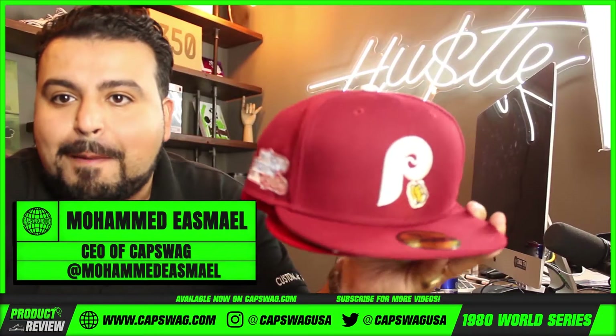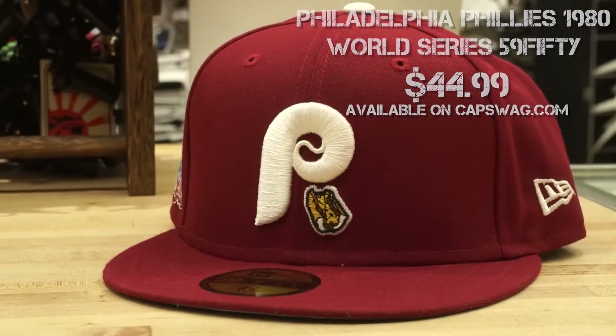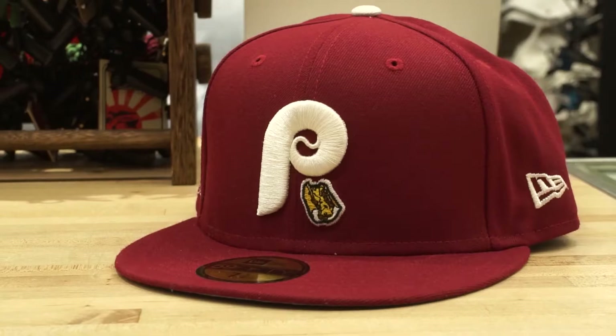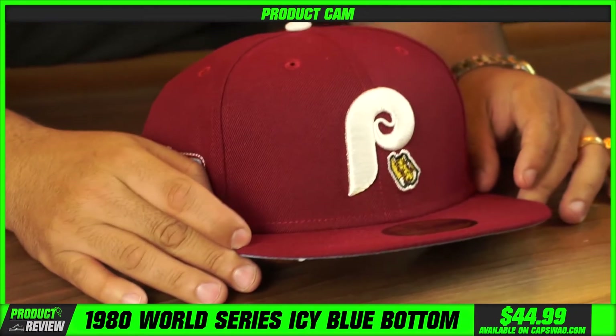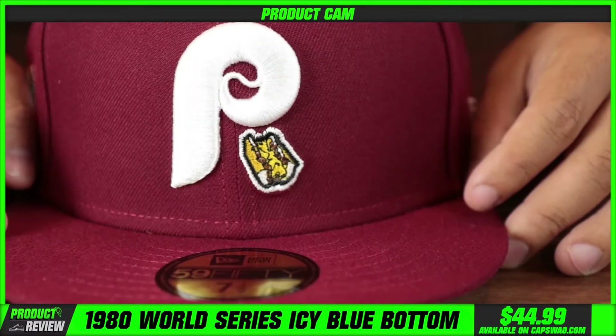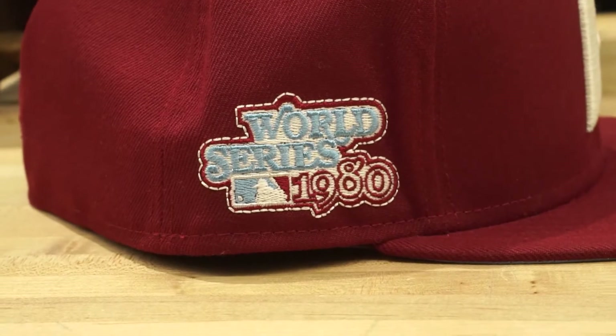Cap Swag family, what's good? I'm back for more customs for your dome piece. We've teamed up with New Era and we're putting out some really interesting product — throwback vintage Phillies Cooperstown. Anytime you see a logo like this, you know it's part of New Era's Cooperstown collection.